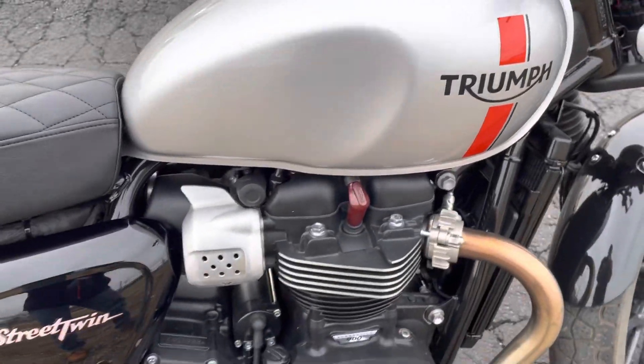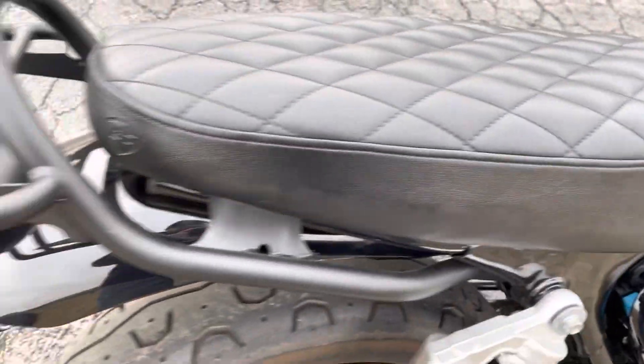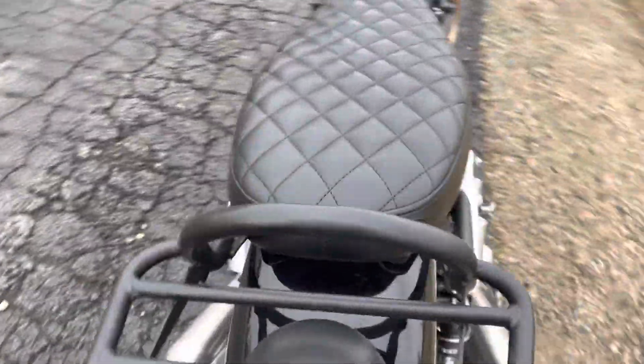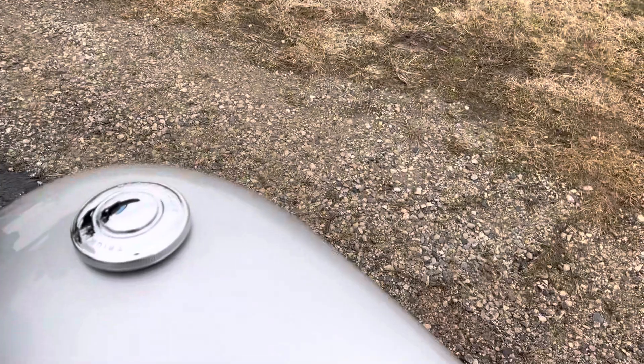Alright, we're gonna turn around in a sec. Taking a look at that seat. You'll hear it — it's got a real throaty rumble. I like it; it's not terribly loud, but it's a motorcycle.